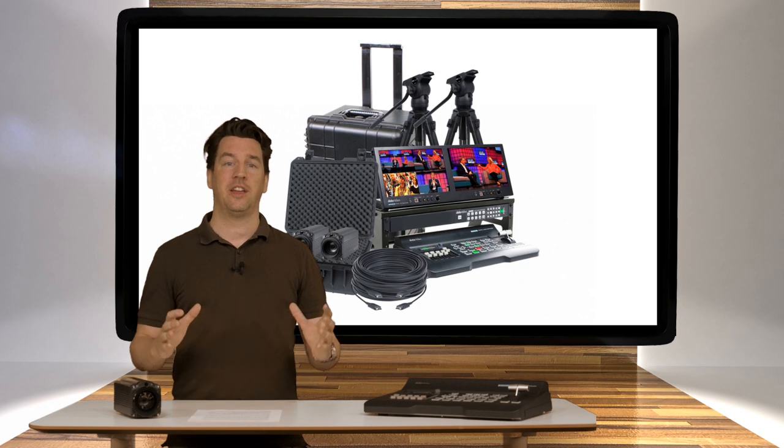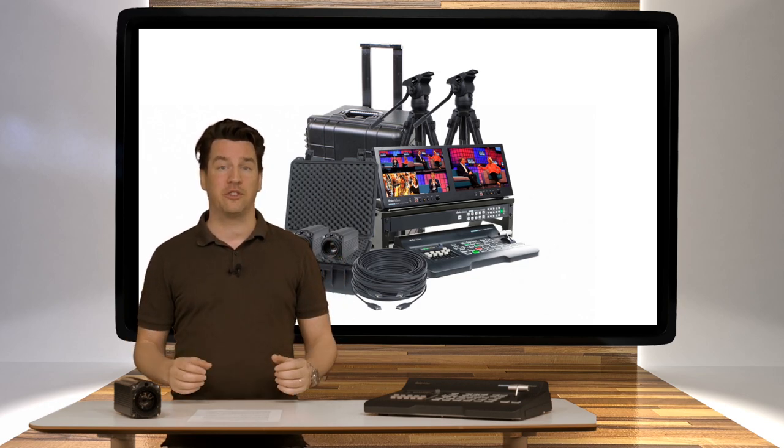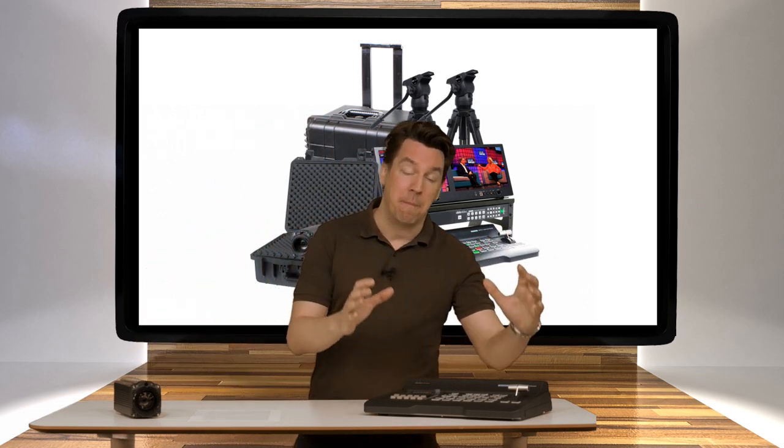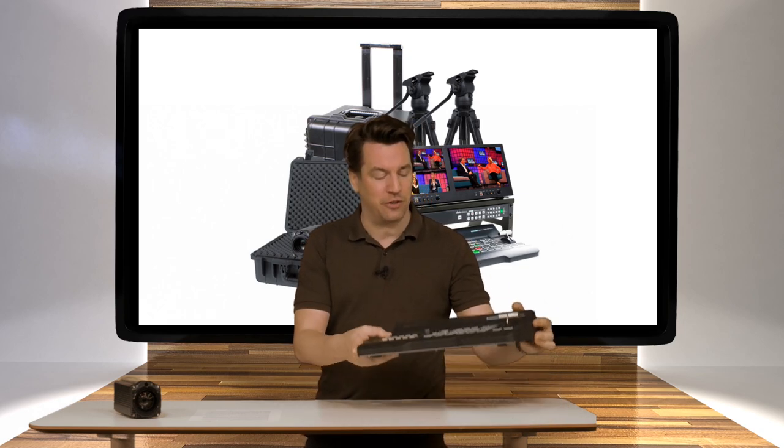The SCS 500 is built to record small conferences with a maximum of two cameras and two other sources such as laptops. The SCS 500 is catered and built around the SE500 video switcher.